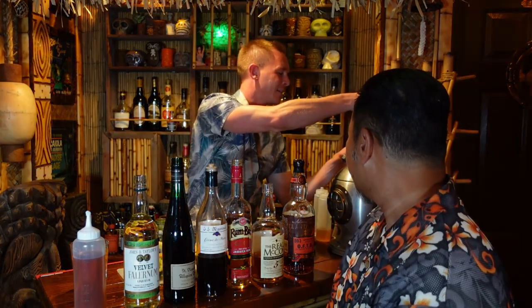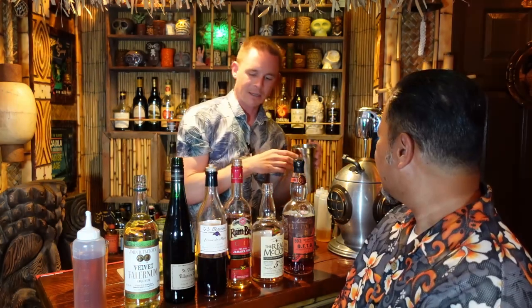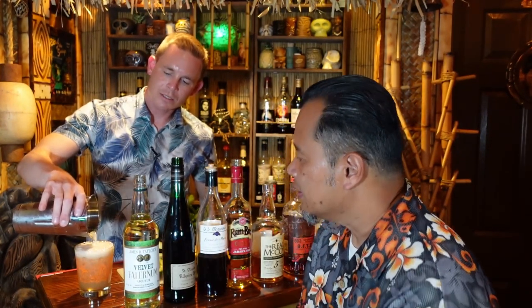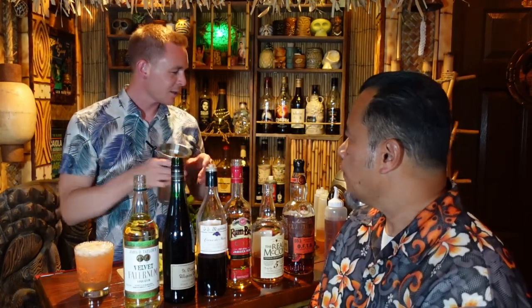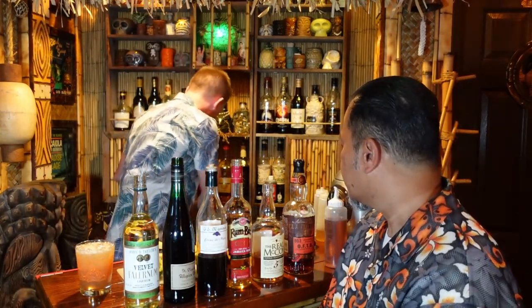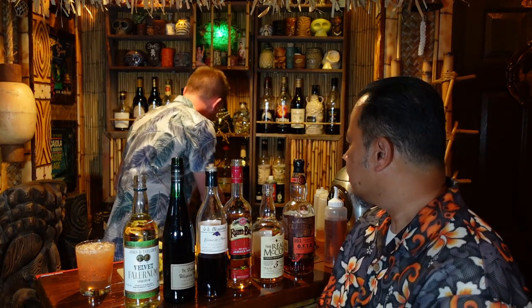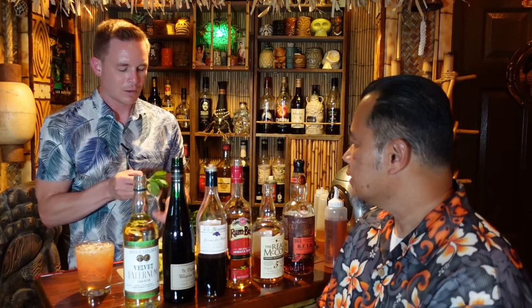We're going to flash blend. Gets a little bit of aeration in there. So let me move this so people can see — we've got a Mai Tai glass. It needs to settle down just a little bit as we top it off. Flash blending is such a great technique — Don the Beachcomber's original technique. It's great because you get the right amount of dilution and it gets cold really fast. And we'll garnish with some mint.